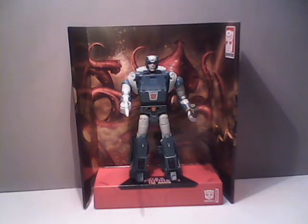Hello everybody, Sparkster1701 here. It's time to take a look at another Studio 86 Transformer figure, and this time around we have Kup.